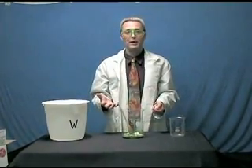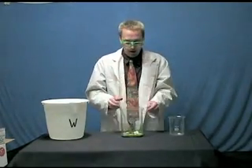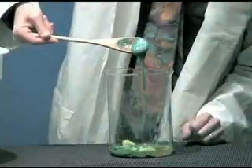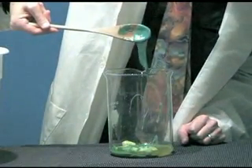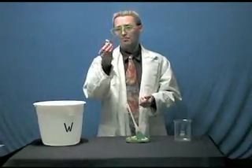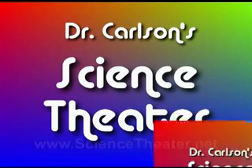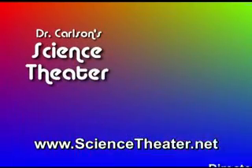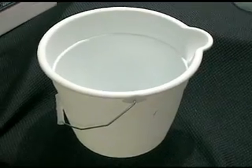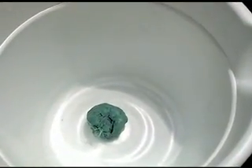Packing peanuts are almost completely air. Yes, they have stuff in them, but they're almost completely air. If you take something like acetone, you can dissolve packing peanuts down to their primordial goop. There is packing peanut delight right there! So next time you see a packing peanut, you can remember a little acetone will dissolve that baby right up. There you have an entire bucket of packing peanuts — one little ball. There you go.